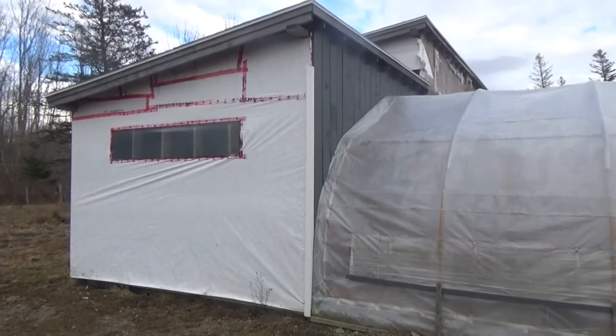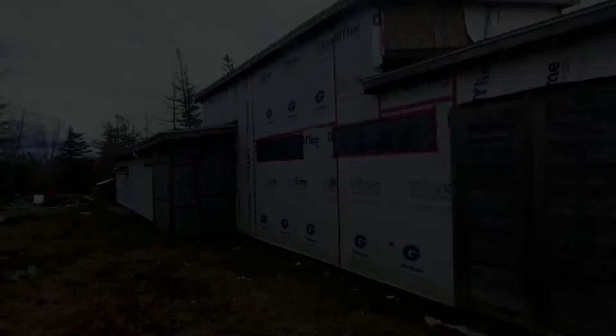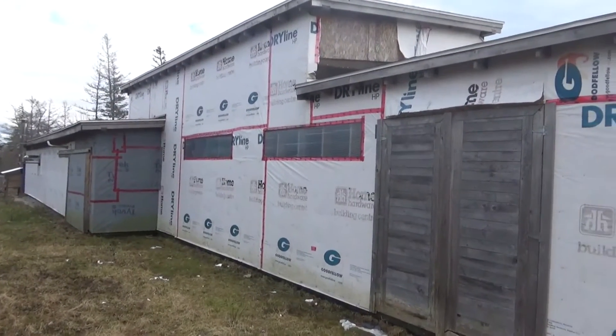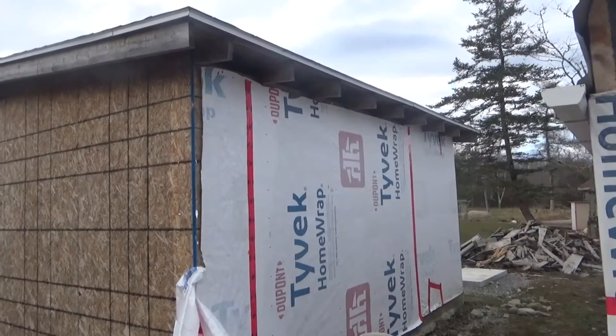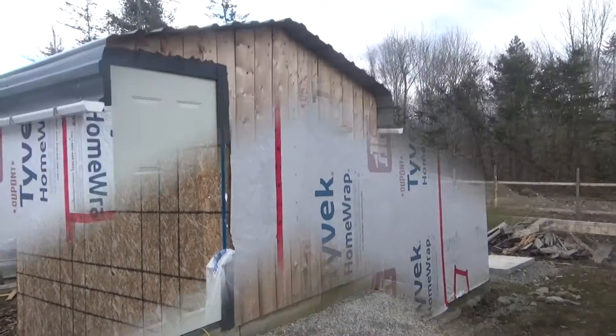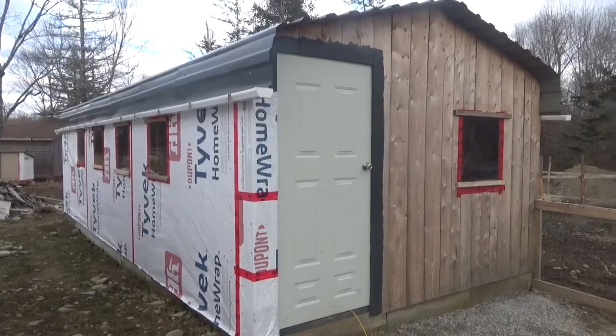We have lots of projects that have to be finished. One of the projects is putting siding on the wall of the shop, and that's a lot of siding. I also have to put siding on the woodshed, and siding has to go on the goat barn we built last year.